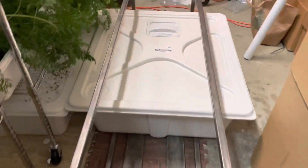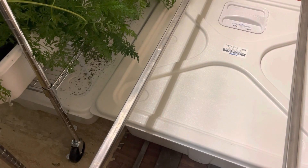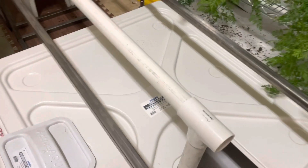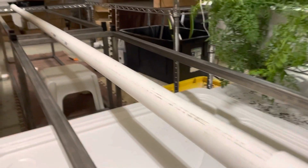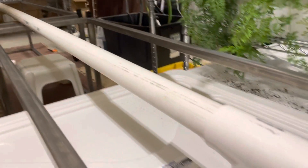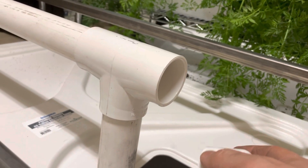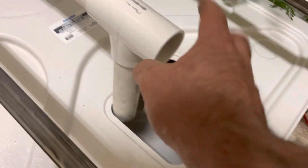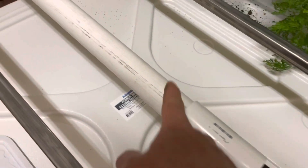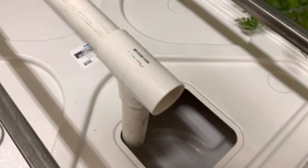I've got a 40-gallon reservoir here positioned next to the other one. You can see how my plumbing is coming along. I've got this 1-and-a-half-inch PVC that I'm running into this T, with end caps on both ends. I just need one short length to go here and I'll put an end cap on there. This is the drain, so I have to drill holes for each pot, and when the pots drain into this, it just drains right back into the reservoir.